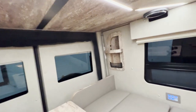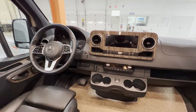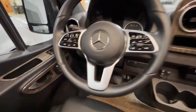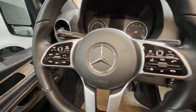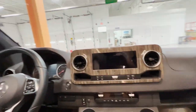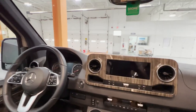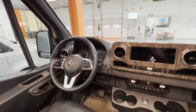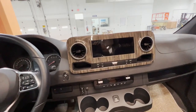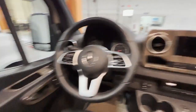Here is one more look at the front cab. As I was saying earlier, this 2019-and-beyond generation Mercedes really added a lot to this front cab, from controls on the steering wheel to the entertainment screen to the seats.